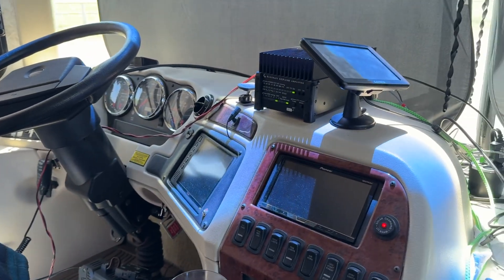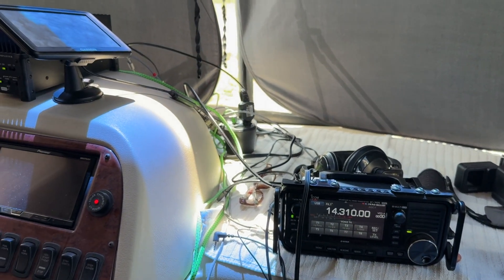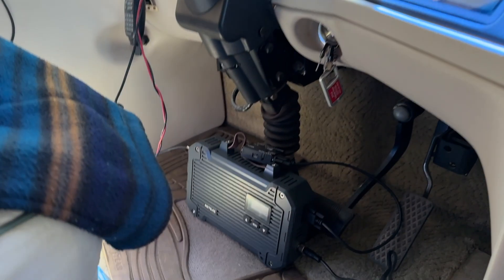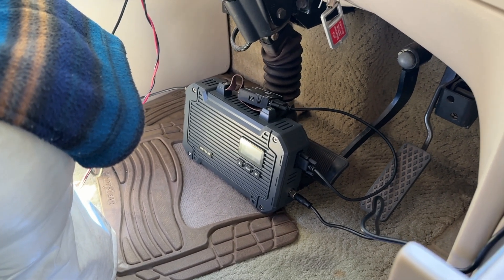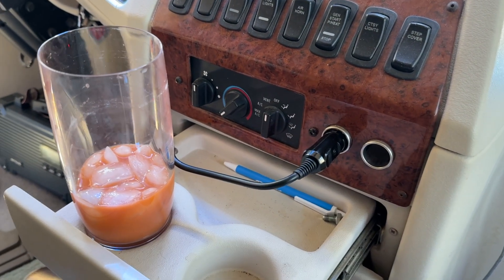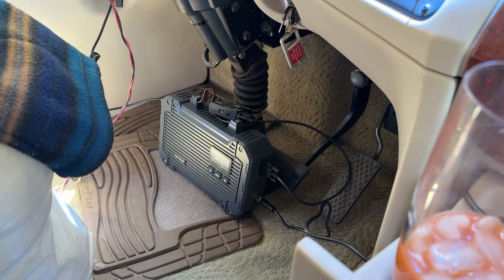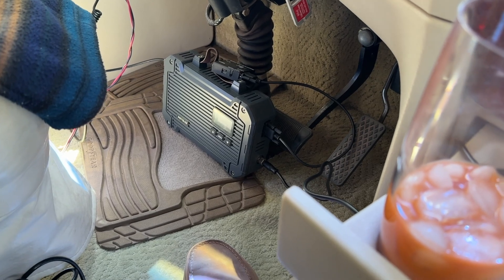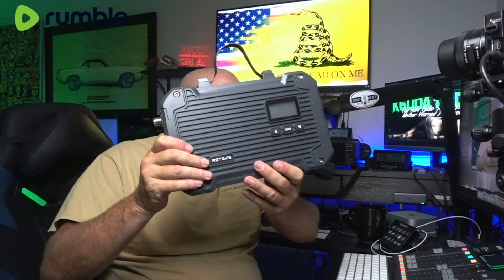Here in the motorhome, I've got HF set up on the dash doing a little POTA activation. I have the GMRS repeater set up in the motorhome, plugged in to the cigarette lighter adapter. This thing has performed beautifully. Needless to say, I am thoroughly impressed with this new Retevis repeater system.